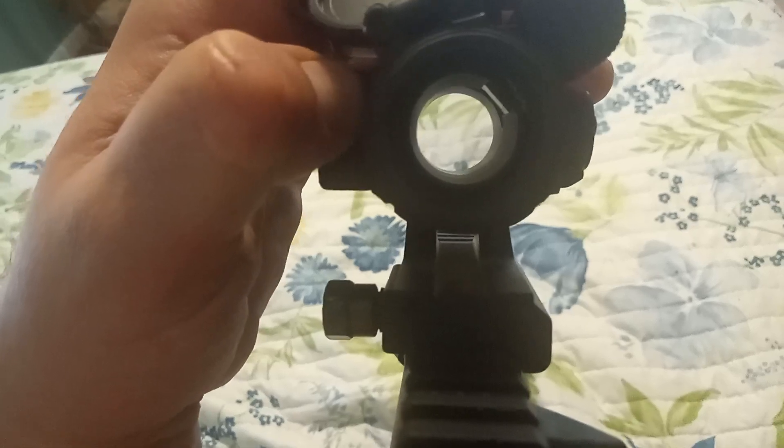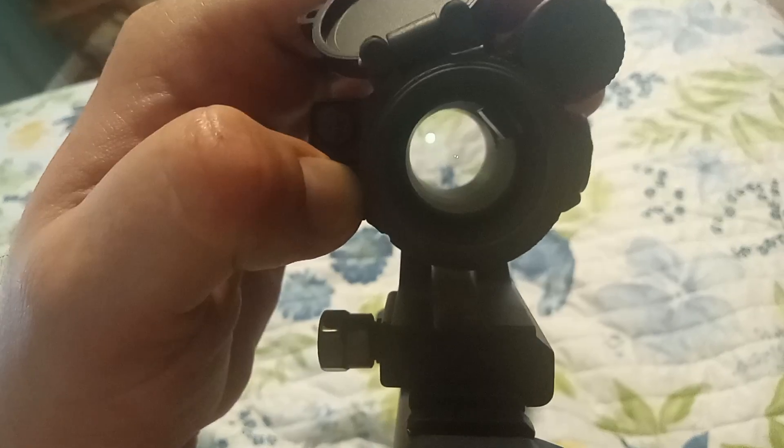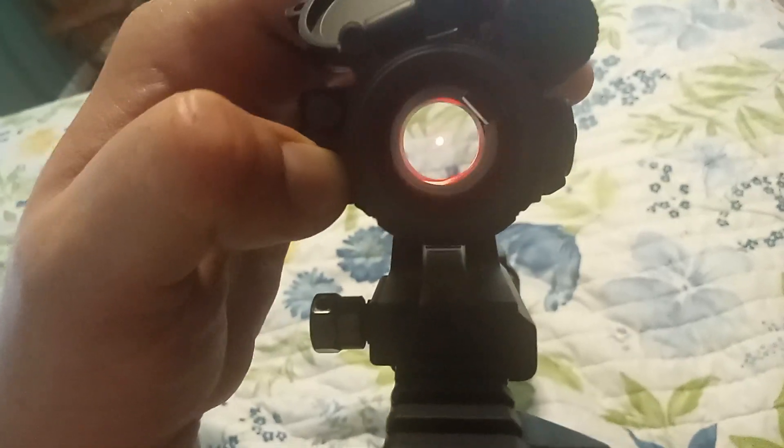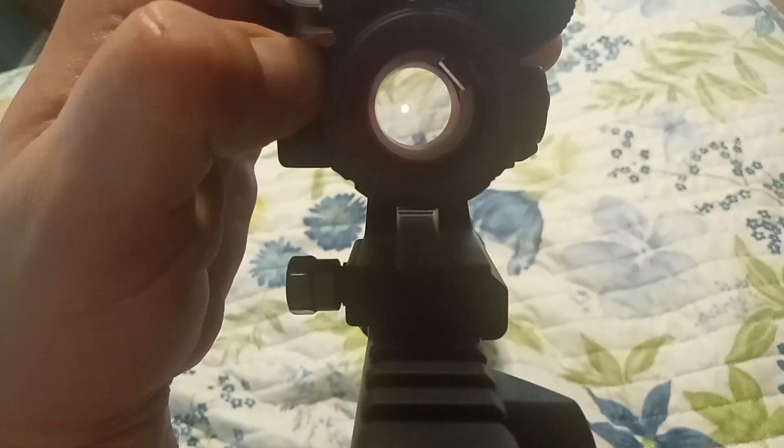Let's turn this on for a second. It runs off AAA batteries, which is kind of nice, though it weighs it down a bit. I can see the green dot — we can switch to red dot. The Vortex isn't bad; it's a decent all-around red dot.